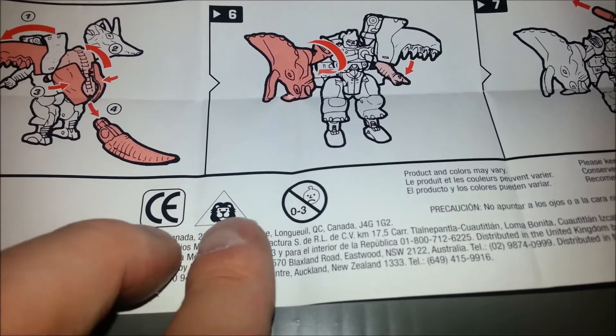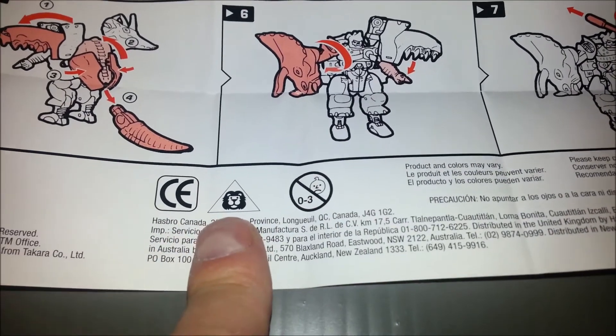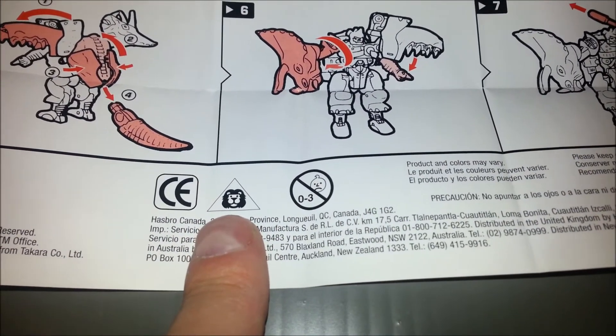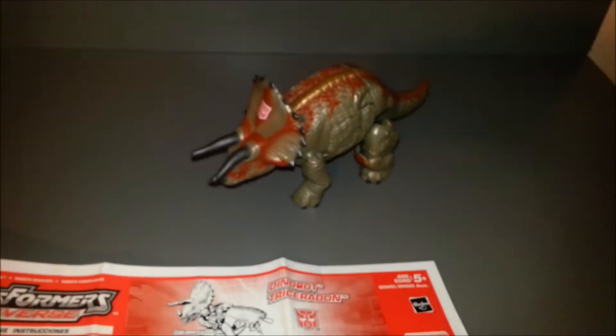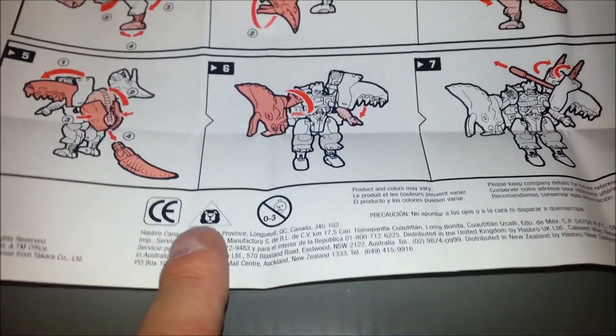There's a lion symbol on the instructions — don't give it to a little kid. Caution: do not feed this to a lion. Do you like dinosaur toys, lions? I don't know, that's kind of weird. I've never noticed that before. If you know what that is, leave a message — I'd like to know.